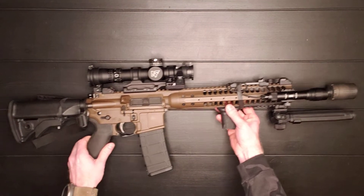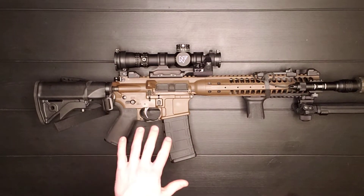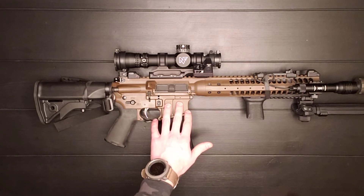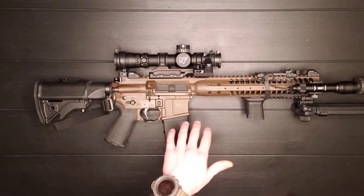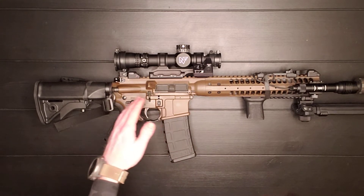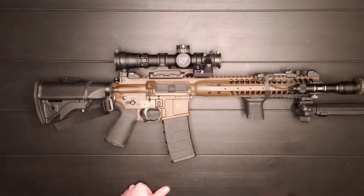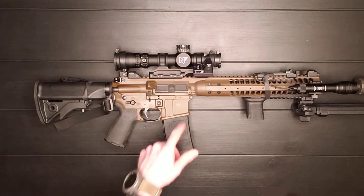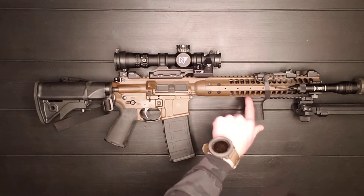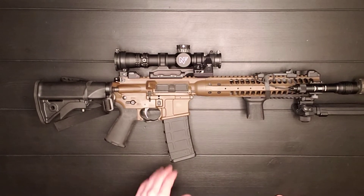The machining is absolutely phenomenal on this gun. They use really good materials. The Cerakoting — the finish they have in Flat Dark Earth — is a really durable material. I've scratched it before and put this through a lot, and it's kind of hard to scratch the finish off. It really takes metal on metal to scratch it. I've got some scrapes from that, but the finish is really nice overall.